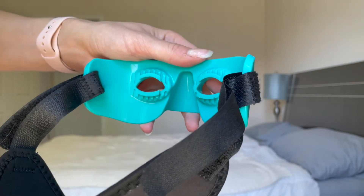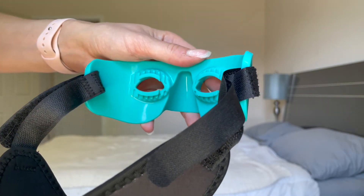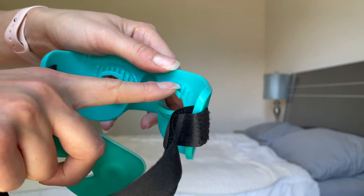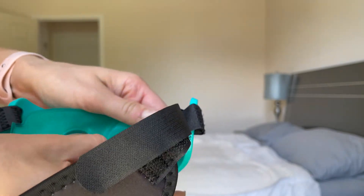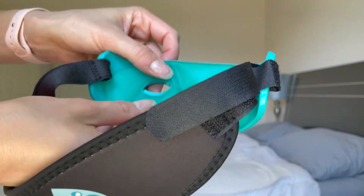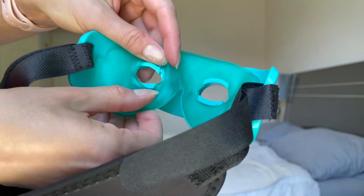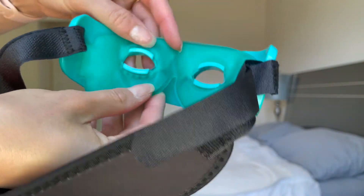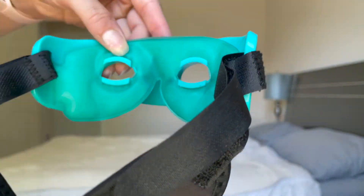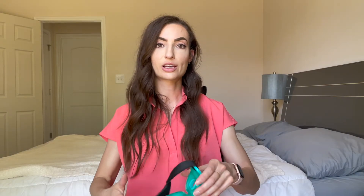Once the gel pack is heated up, you'll go ahead and snap it inside of the hard covering. There are little ridges around the eye holes that you can hook the gel pack to. Once it's on, you are ready to go. Wear it for about 10 to 15 minutes.